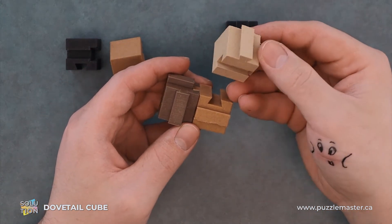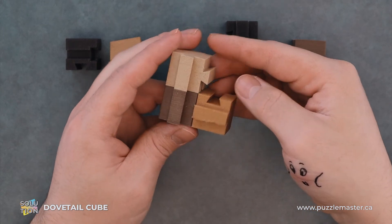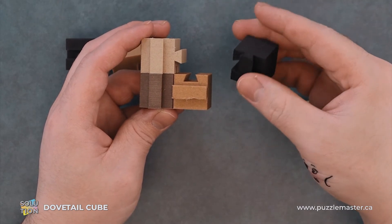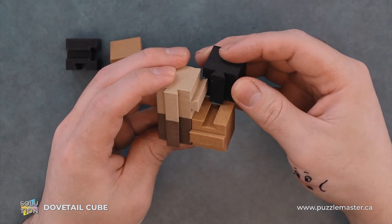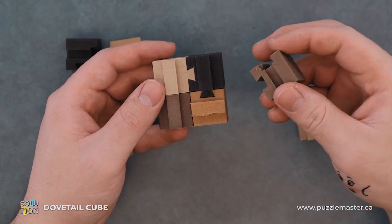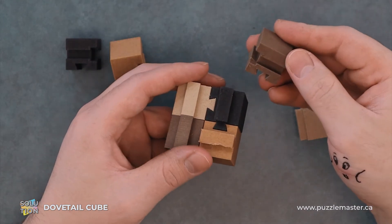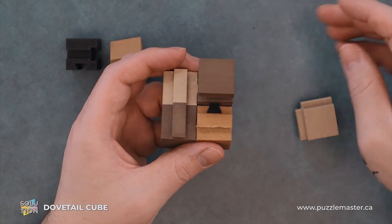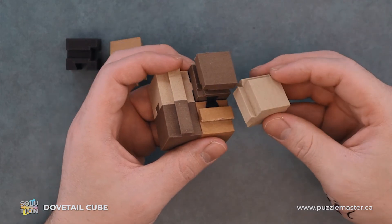Then from here you will take this white piece and insert that here. And then you'll take this black piece and insert it like so. Our next piece is this brown piece, and that's going to insert down like that. And then this white piece — this will just slide in.